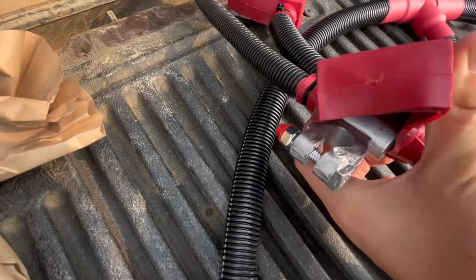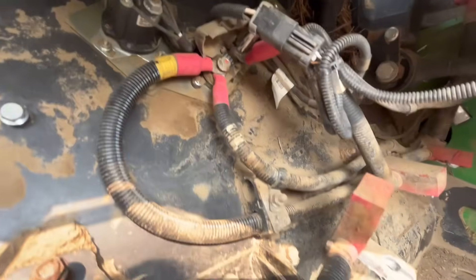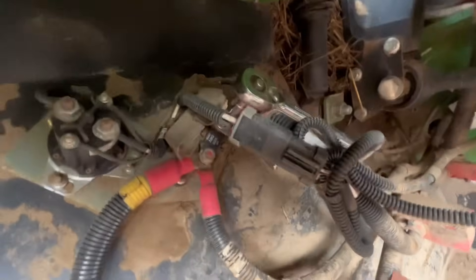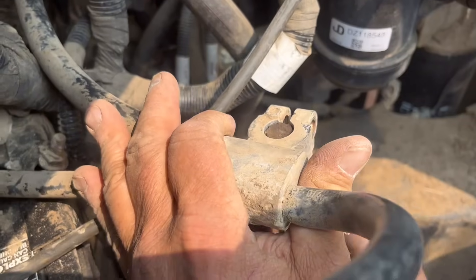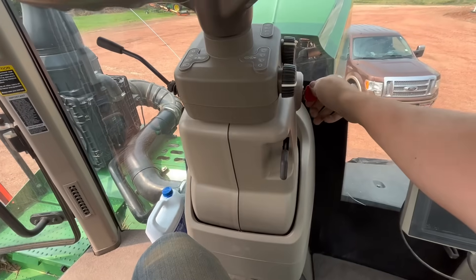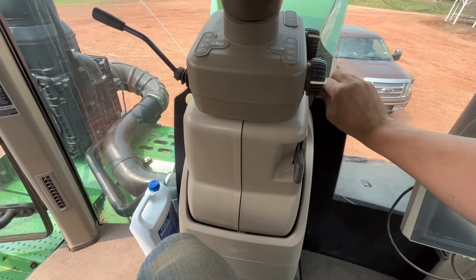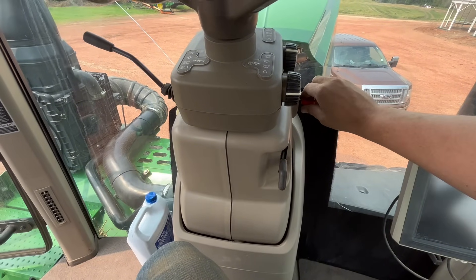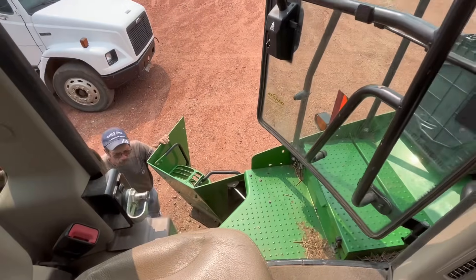Those bolts aren't rusted out — perfect. I turned the key and nothing's on. Now that's done.